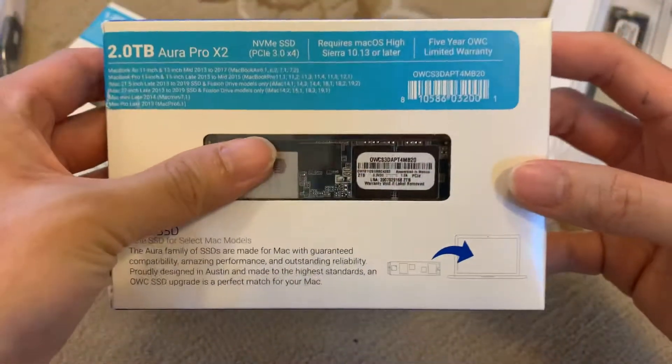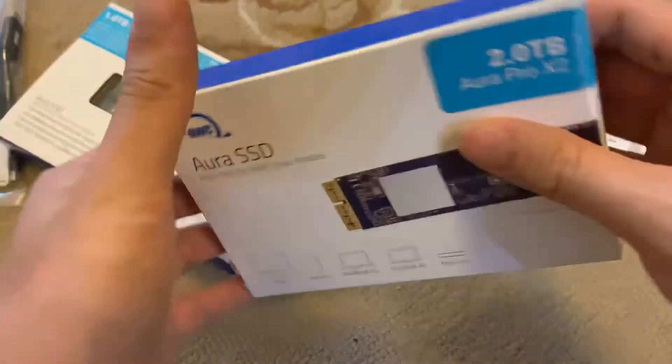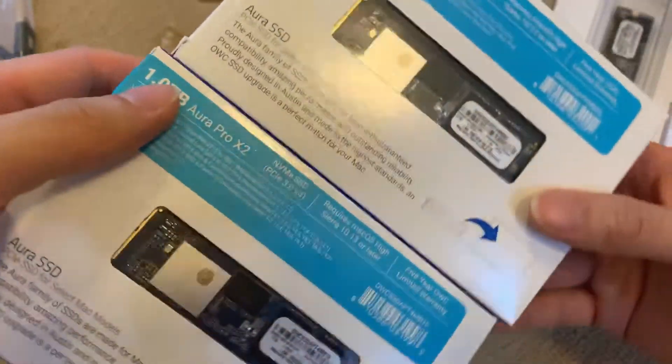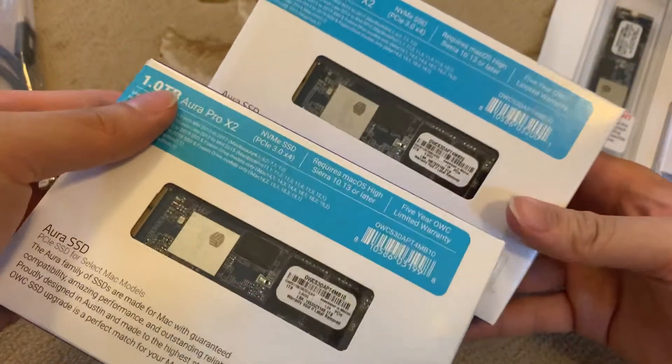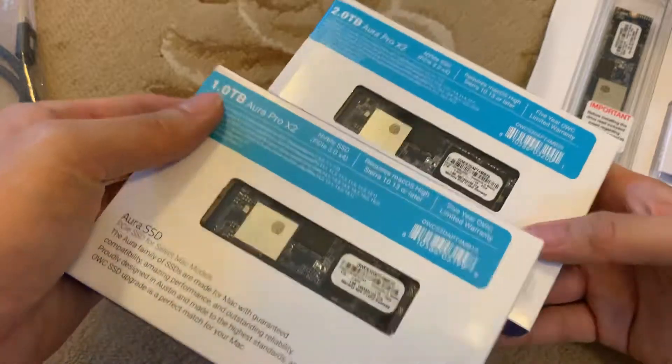Okay, this is the outside of the box. You can see that you can compare them. I'm not sure if you can see any difference through video this way, but the capacity is different — so there you go.